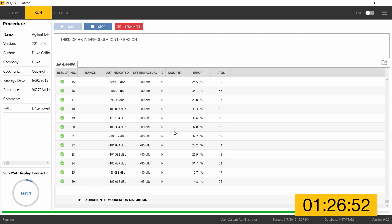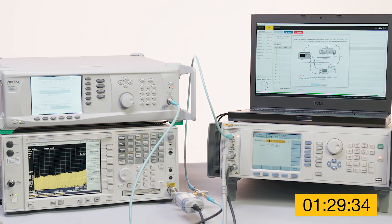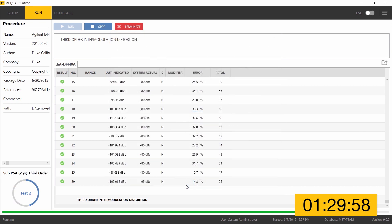Now a more involved setup is in place for the last test of the procedure: the third order intercept test. The 96270 is used along with a second microwave generator — an Anritsu MG3694C — combining two signals into the RF input of the UUT. A 10 MHz phase lock connection on the rear panel of the instruments extends phase lock to the Anritsu generator, so all three devices are phase locked together. With advance clicked, MetCal continues taking measurements for this final test of the procedure.